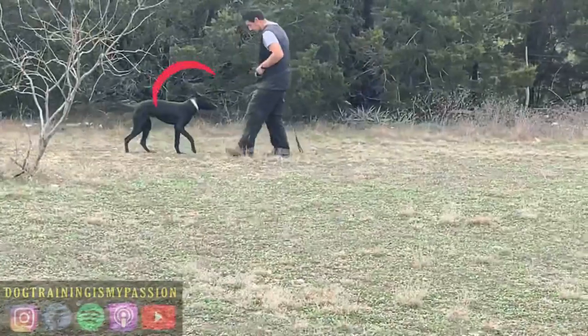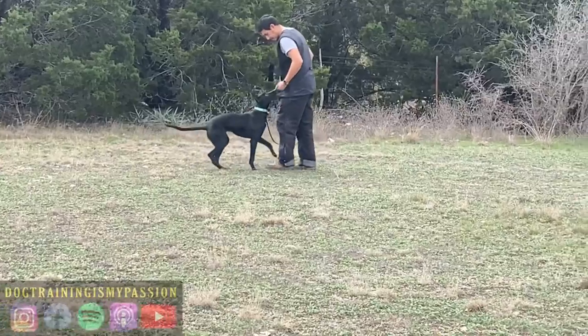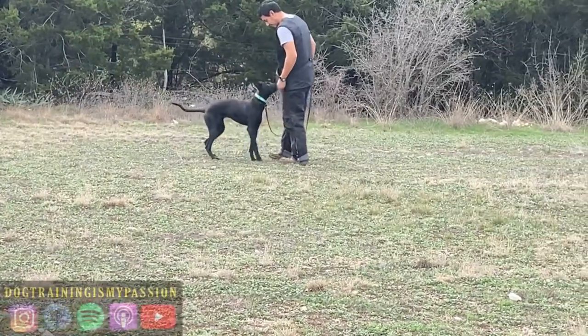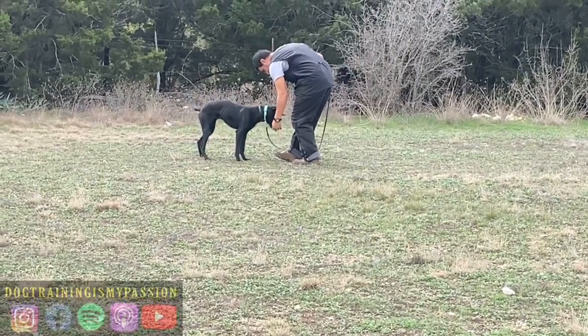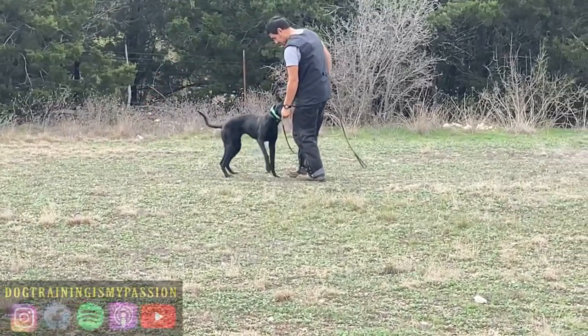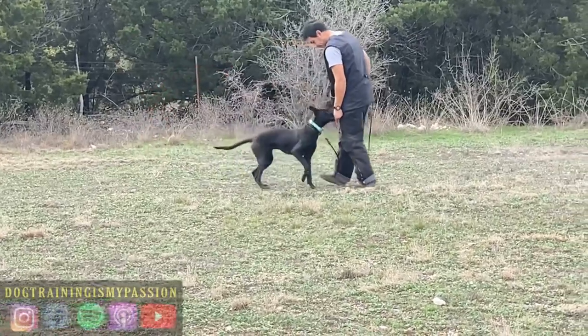The thing about the e-collar is it gives a stimulation that is non-directional, and nothing in nature replicates what the e-collar feels like to the dog. So if they're not properly introduced to the e-collar, it can be very stressful and confusing to the dog — and to the owner if the owner doesn't know what they're doing either.